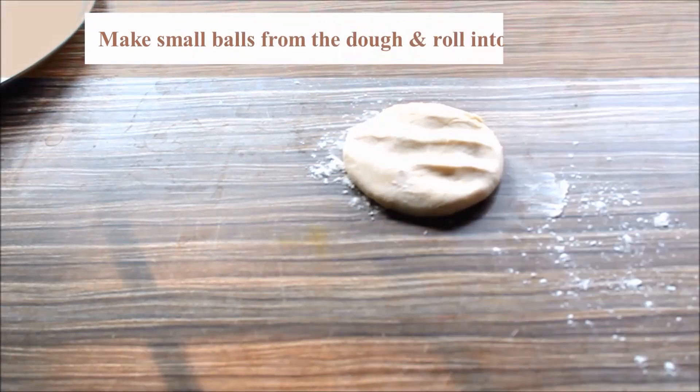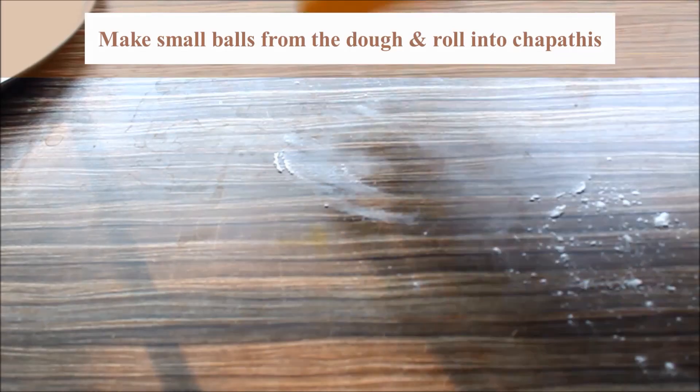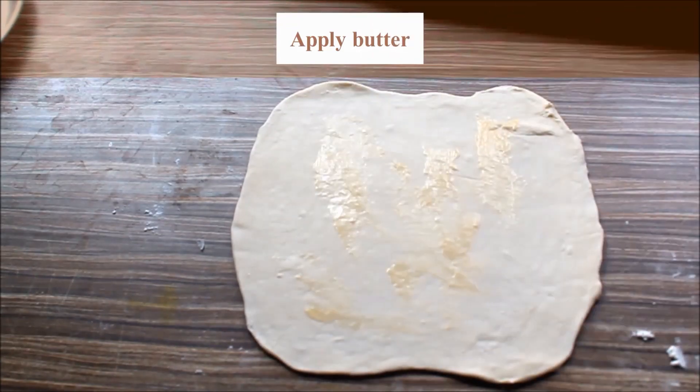After the flour, we put the butter in the pan. I will add the butter in the pan.